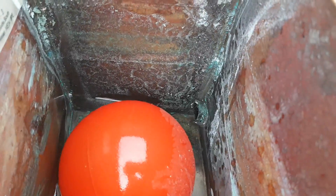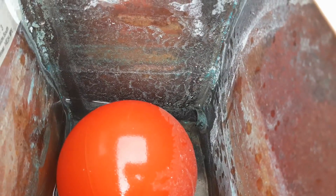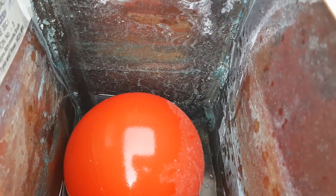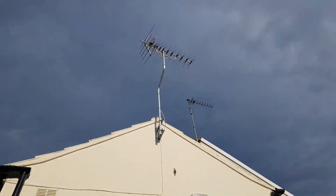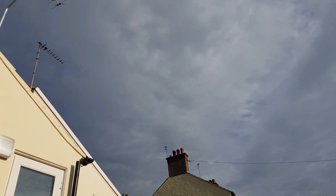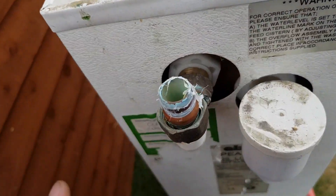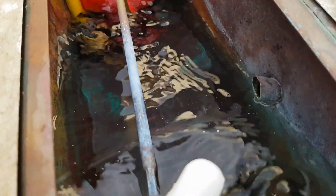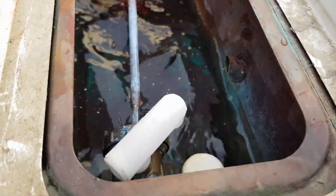I'm just going to fill it up and check for leaks. You can hear the tank filling up. That is the overflow — if it fills up too far, ball valve in, water out, fills up the head of the tank, it goes down the hole. If it overfills, it actually comes back up here.